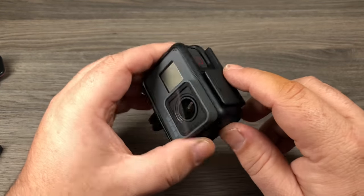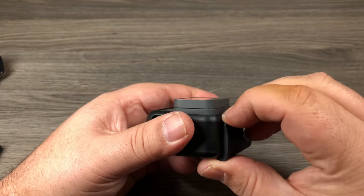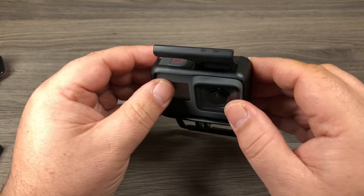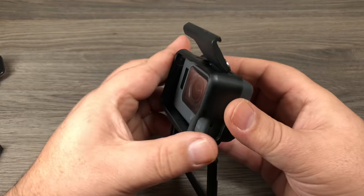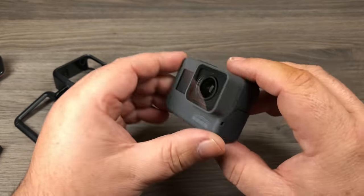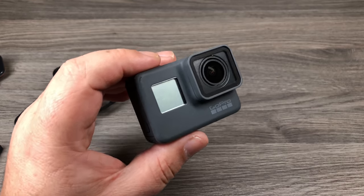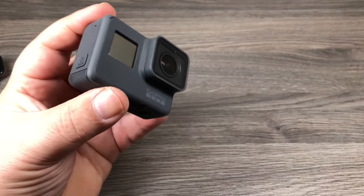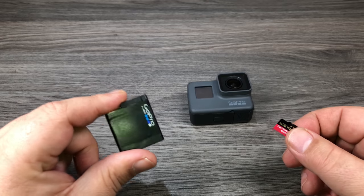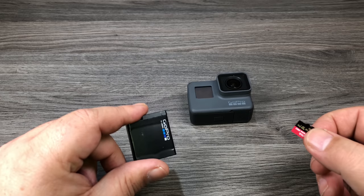The GoPro itself right now is in a frame, and that is for the most part how you're going to mount it. So we're going to remove the GoPro from the frame — we're going to pull from the top here, you've got to use a fair amount of force and it just snaps back like that. You have to sometimes do a little bit of wiggling but it'll come right out, and there is the naked GoPro. Now this GoPro is waterproof all by itself, so you can take this in the water with no issues — perfect for beach days, surfing, kayaking, anywhere you're going to be in and around water.